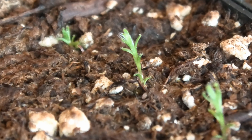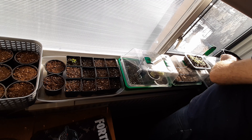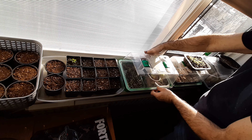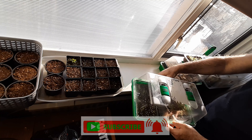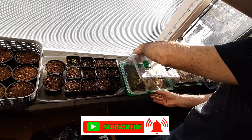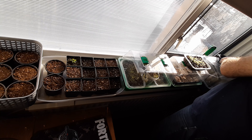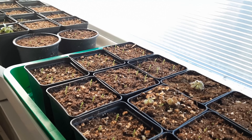Since I've planted, the seedlings have grown about 5 millimeters, plus or minus. Every second day I take off the lid of the greenhouse just to air it a little bit, just in case mold is going to form.